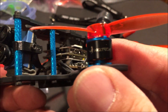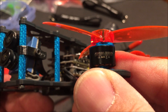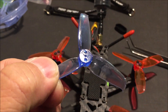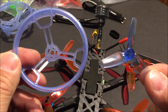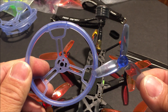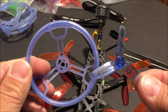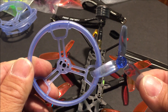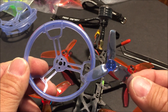The motors are HGLRC branded 1106 3800 kV 3 to 4S capable motors. The props that came with the quadcopter are 2540 Gemfan tri-bladed props with the prop guards already installed. It does fly very well with these prop guards and 2.5-inch props as it comes out of the box, but it does not handle wind very well. It needs to be flown in calm conditions or indoors for the video to come out stable. The advantage is it can be safely flown indoors because of the prop guards.